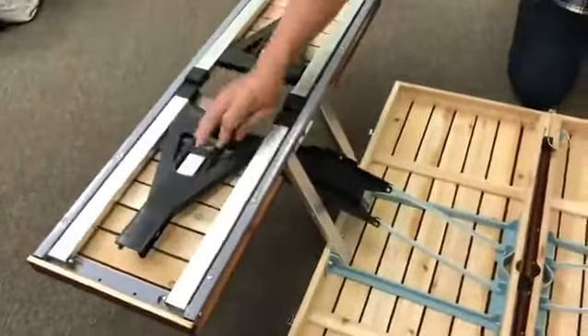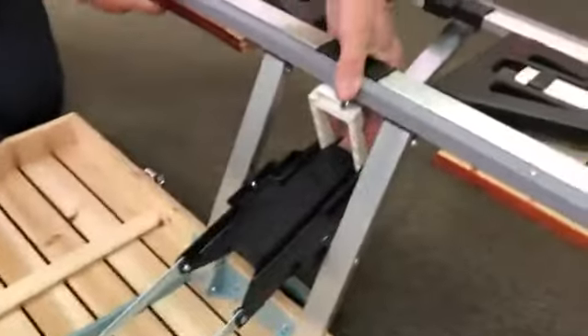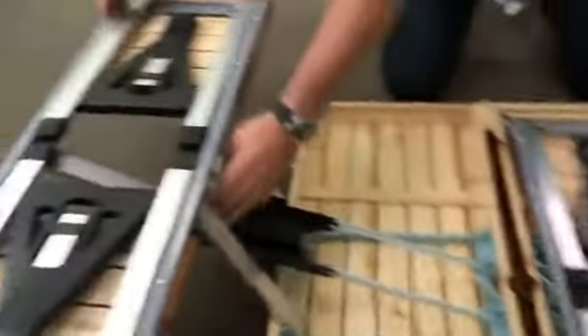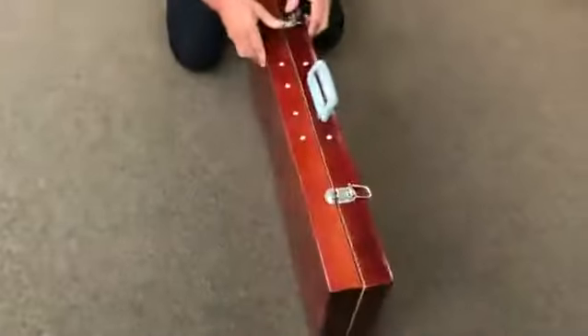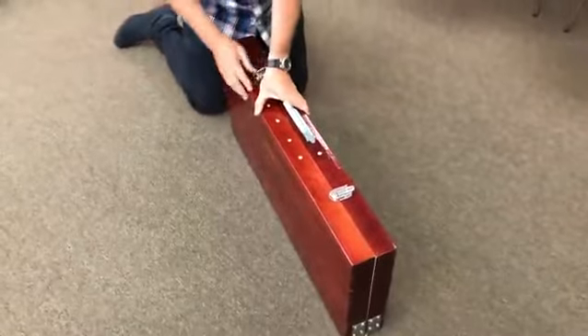The whole process shouldn't take much more than about a minute to do. Over here you need to put your hand in and push the white locking piece back, then pull it down. Again here, like so. We then take the two sides, pull them together and lock the table together.